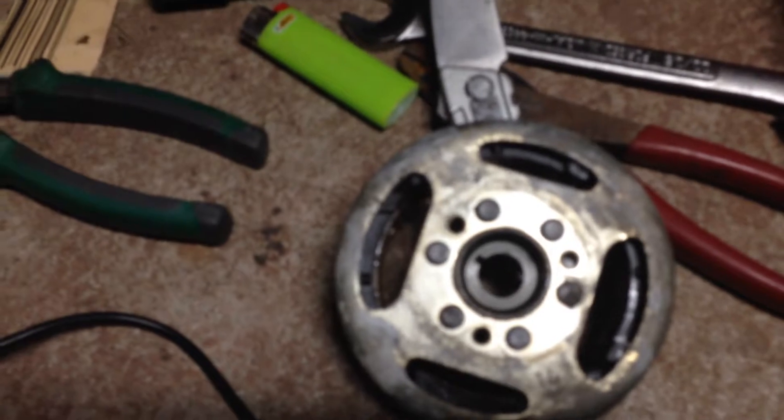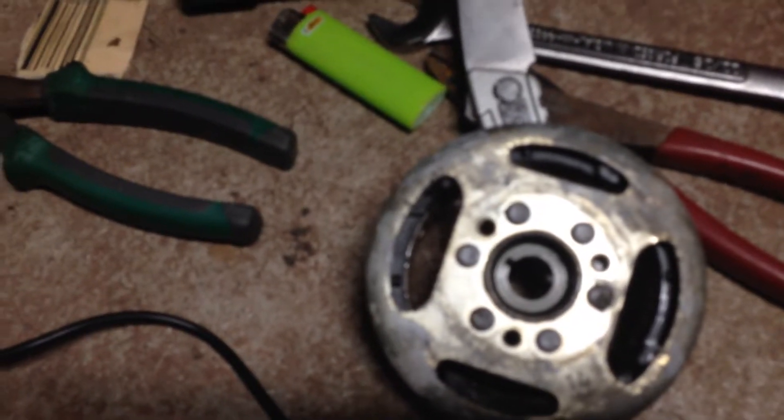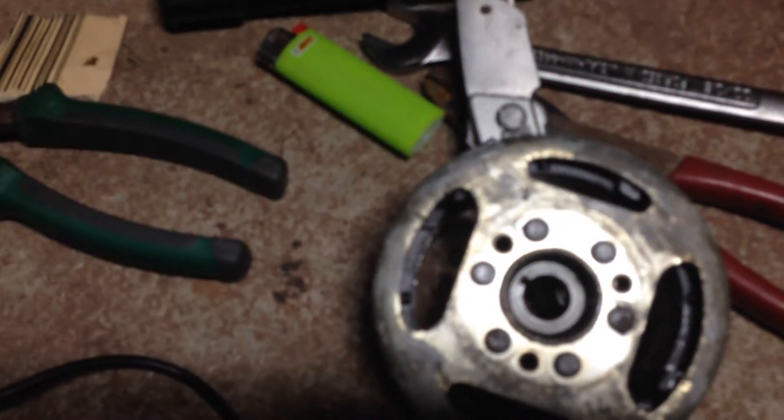The only thing I want to point out to people, and I found out the hard way — this black race right here, I'll call it, is part of this whole thing. When I was originally taking this out, I didn't realize that. I thought this here separated from this, and once this all gets pulled back together, once this goes in over the shaft, there's a washer and a nut that goes on there. So when I was trying to pull that off, I had the washer and nut on there because I thought it was going to separate, but it doesn't. This is part of that.